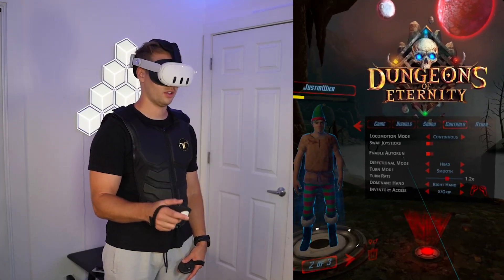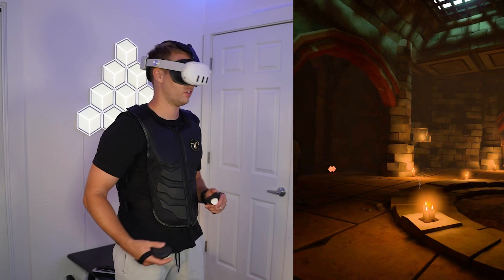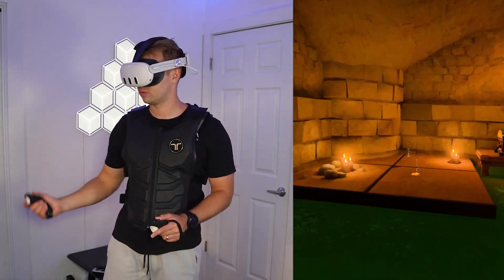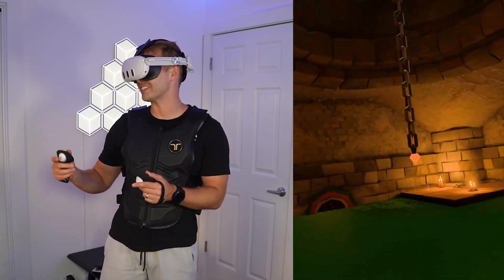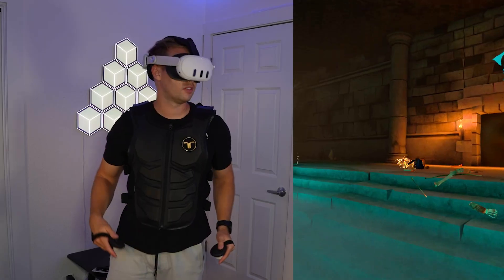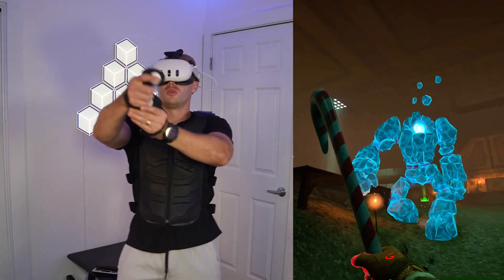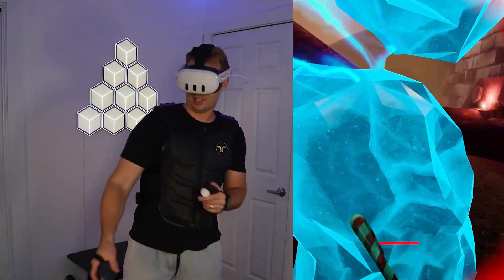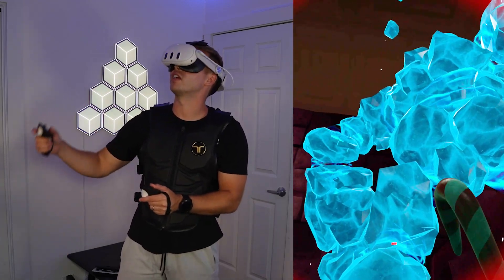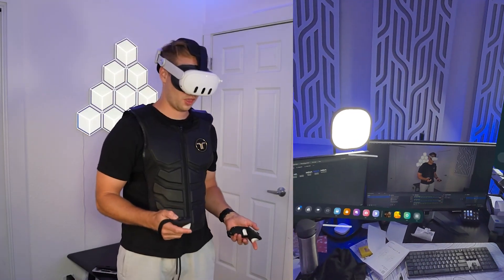Dungeons of Eternity — let's see how easy it is to turn this on. Seems like it's working from the get go; you feel it when you spawn in. When you grab the weapon, you can feel it. Wow — you can feel the liquid going down, which is kind of crazy. You can definitely feel every movement. I'm frozen — holy moly! Some Elden Ring stuff right here. And I'm dead — that was sick. Just a quick demo of a few of the things we can do on here.